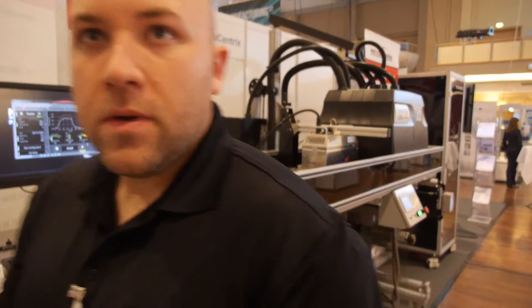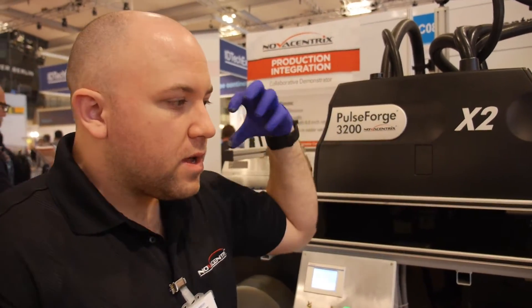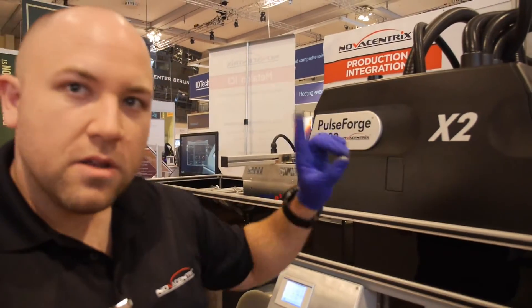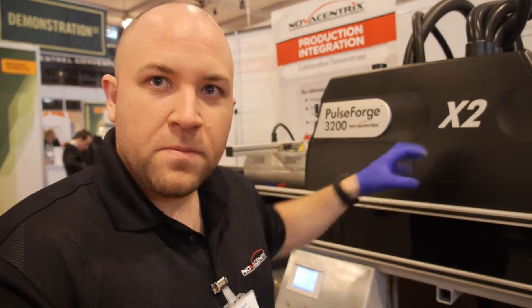Can the PulseForge do every type of printed electronics? For conductors, yes. The PulseForge has applications across each because we have a lot of control — a very intense, short pulse of light. The height and width of that pulse can be controlled very precisely, changeable by as little as one microsecond. It usually ranges from 50 microseconds to 10 milliseconds, and if you want exactly 521 microseconds, you can do that. There's also a lot of heat inside the system, so we have a water cooler flowing over the bulbs.